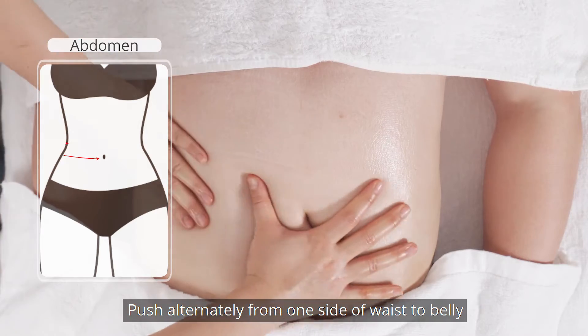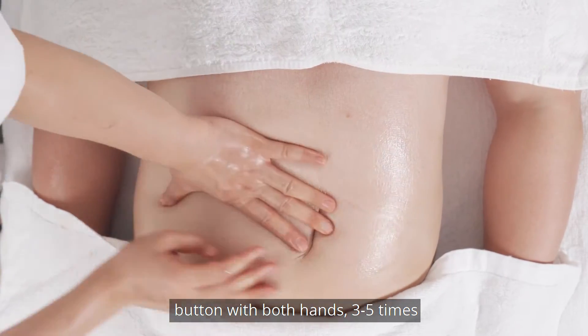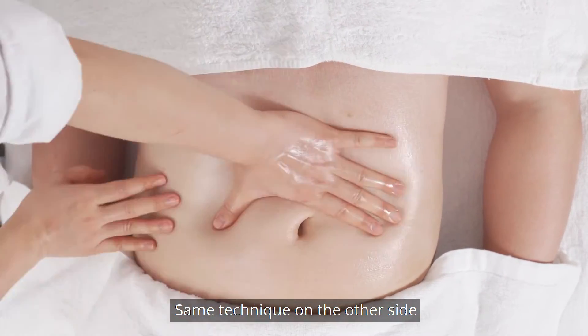Push alternately from one side of waist to belly button with both hands 3-5 times. Use the same technique on the other side.